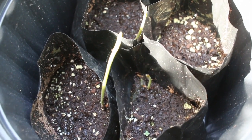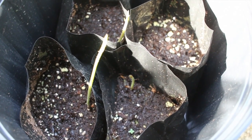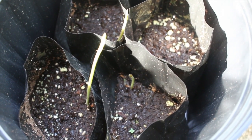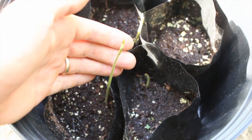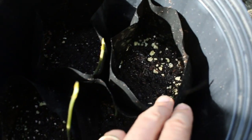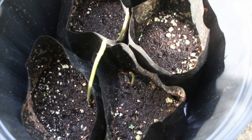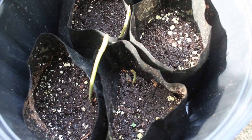Check this out. I planted these on July 9th and today is July 22nd as I'm recording — and they came up! They started coming up about two days ago. We've got three of them here that have come up and one that has not germinated yet. Give it a little longer and see what happens. Isn't that cool? I'm impressed.